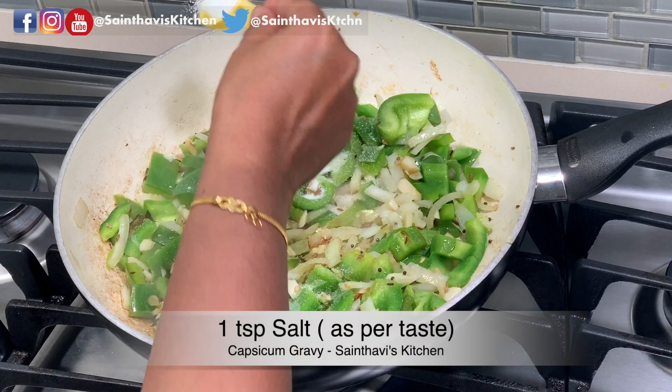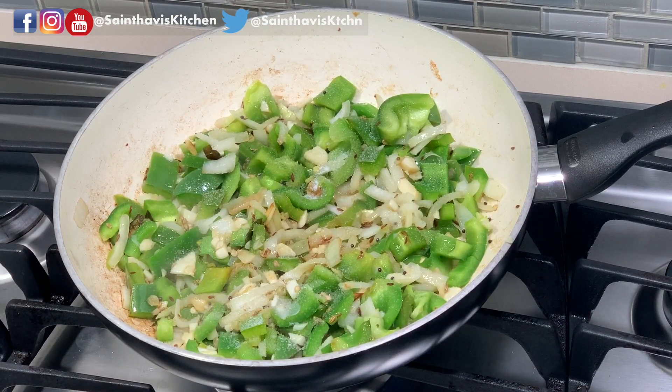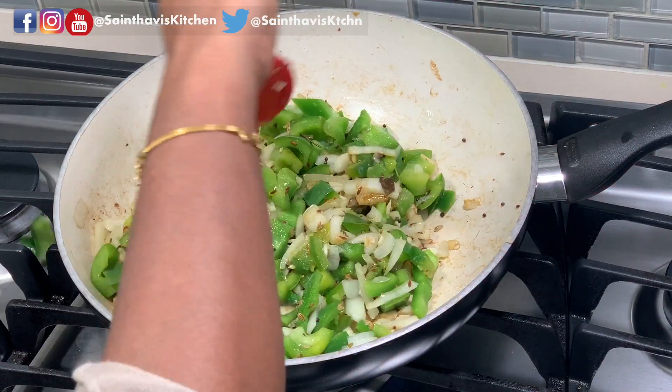I'm adding a teaspoon of salt. So we are at the 5-minute mark.